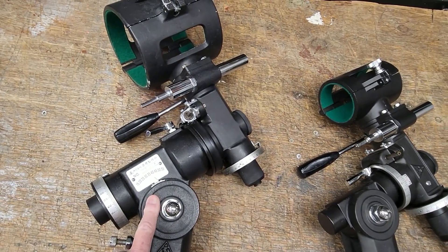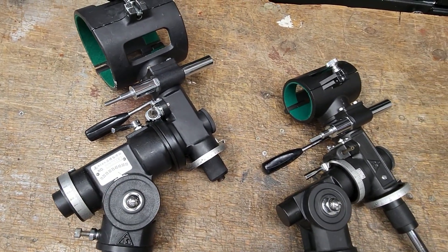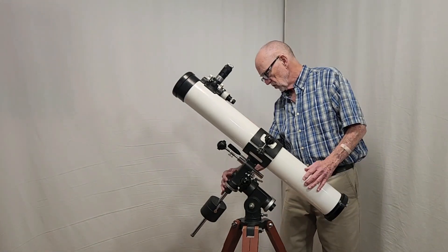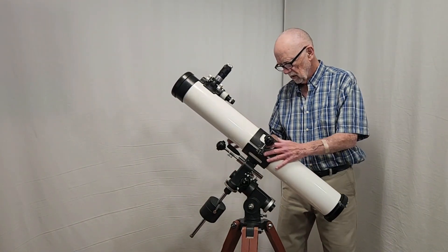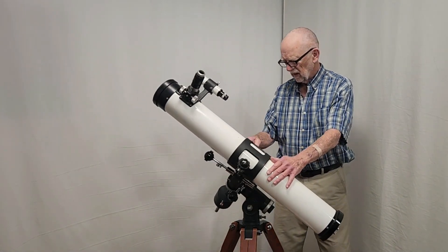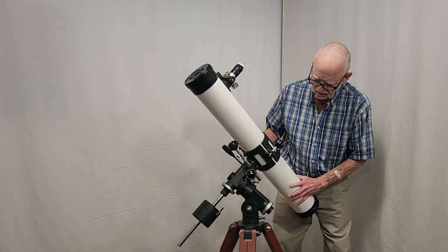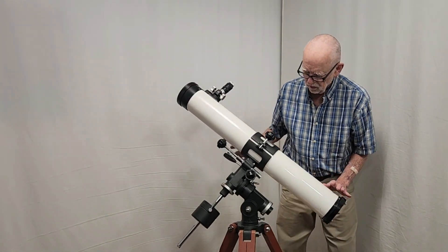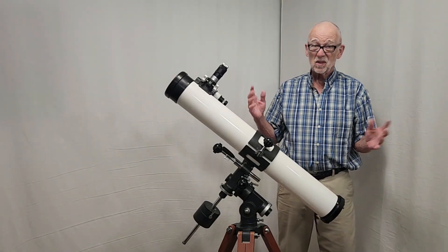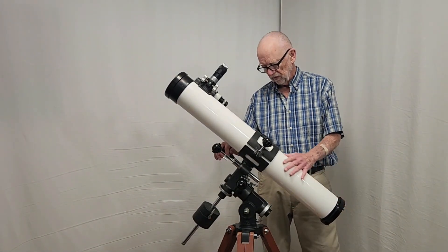So the Type 1 mount is very nice and sturdy. It's a lot like the D-mount — as a matter of fact, in photographs you could easily be confused and think it's a D-mount, especially the second iteration, the second type of D-mount.